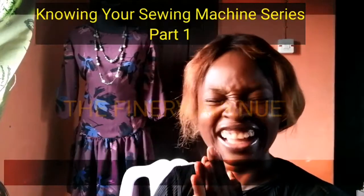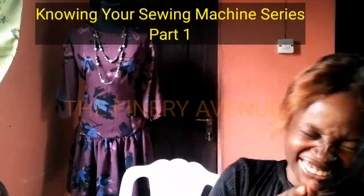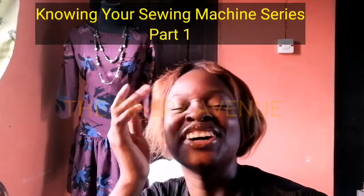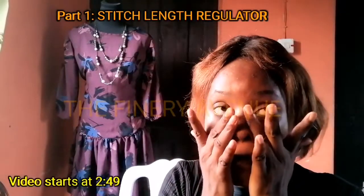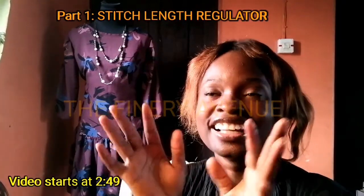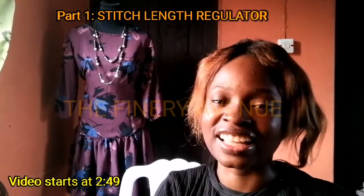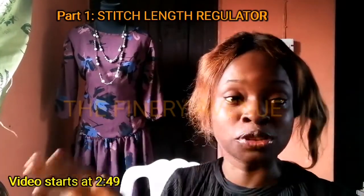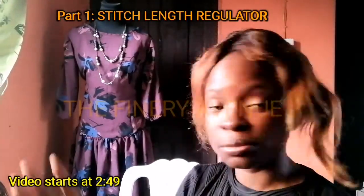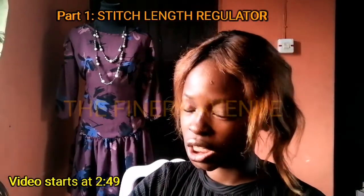Hello everybody! I'm sure you're wondering why I'm laughing — I have recorded this video like four times now. My sister here is wondering what it takes! Okay guys, I'm not going to edit this one anymore. Welcome! I'm going to be talking about my favorite baby right here — my sewing machine, and I should give her a name.